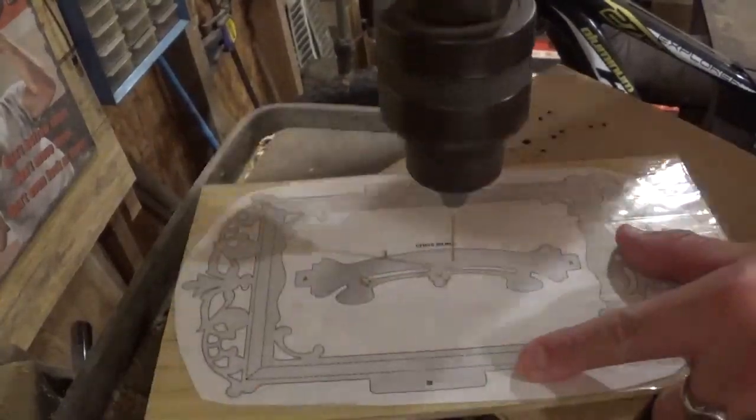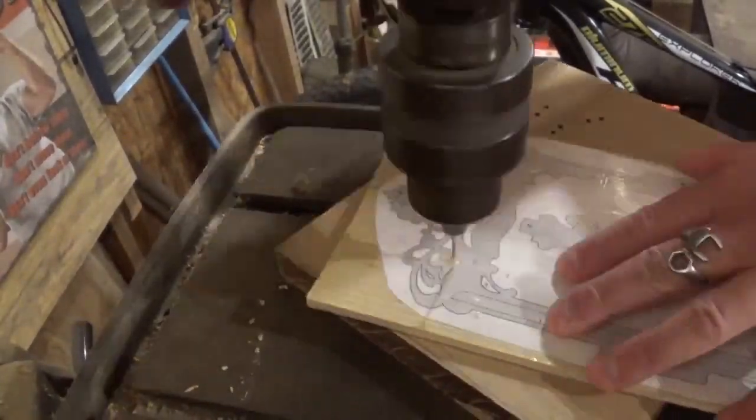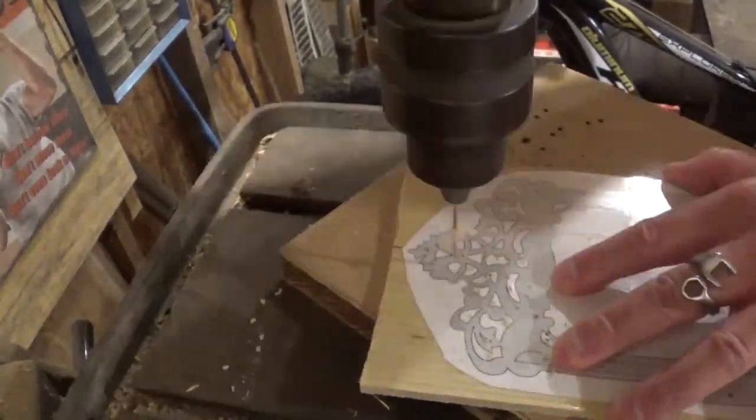I've already got everything photocopied to full size and attached to the material with clear packing tape. I also went to the copy place and got some four-by-six photos printed out, since that's what this photo frame is for. Since everything is prepared, let's head over to the drill press to drill all the pilot holes required so we can come back to the scroll saw and start scrolling.